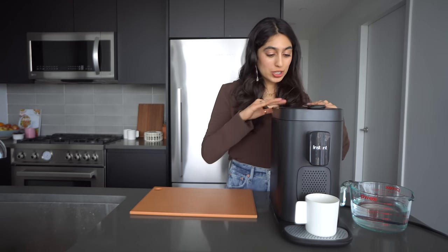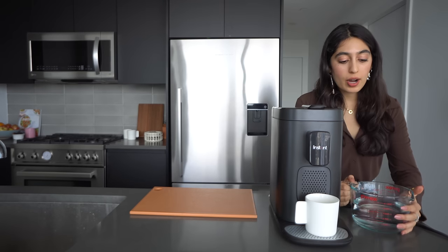The machine is telling me I need water, which is true — there's no water in here. So all I'm going to do is take this top off right here, take my water, and then just pour that straight into the back of the machine.